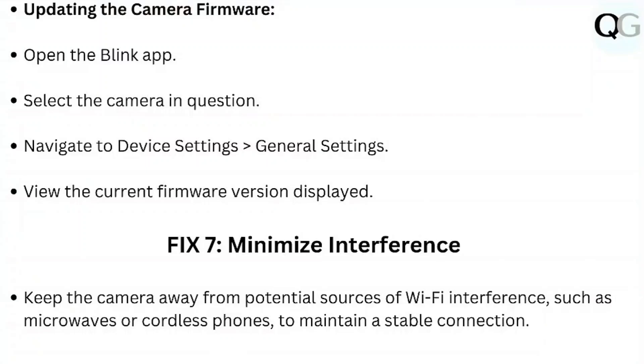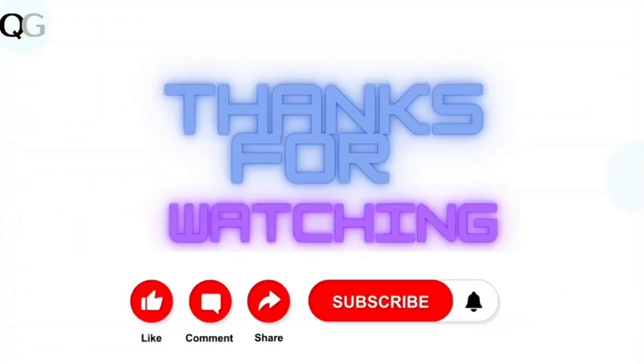Minimize interference. Keep the camera away from potential sources of Wi-Fi interference such as microwaves or cordless phones to maintain a stable connection. Thank you.